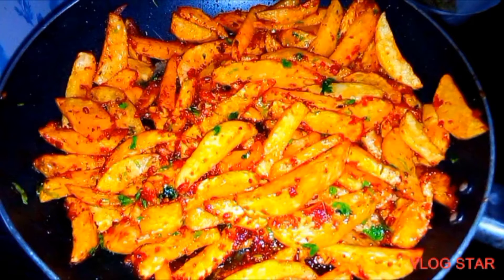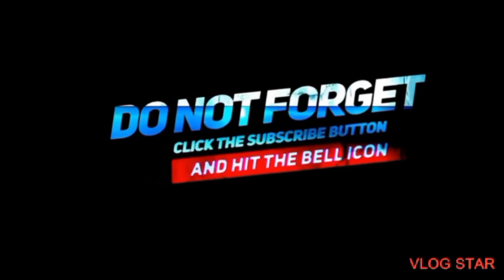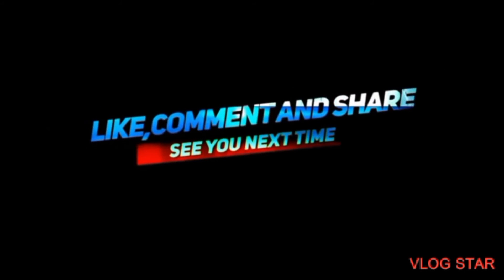Our final result is here — we have our chips masala! If you really enjoyed my video, don't forget to subscribe, like, share, and leave your comments. Until next time, bye!